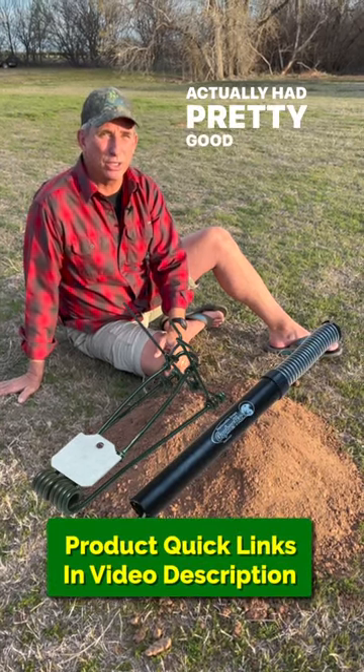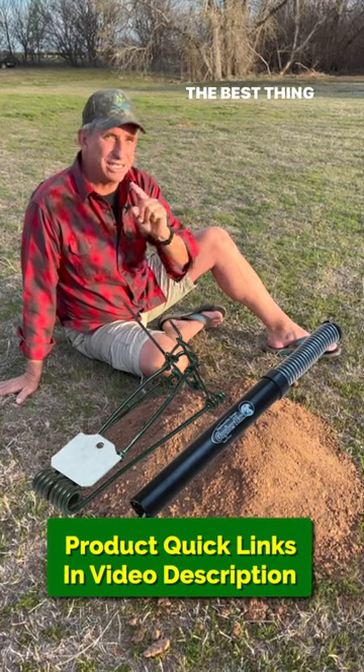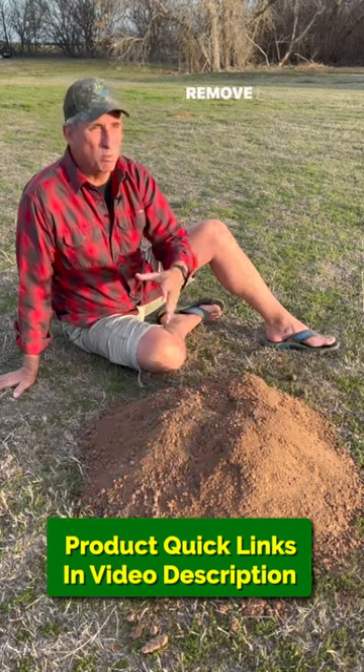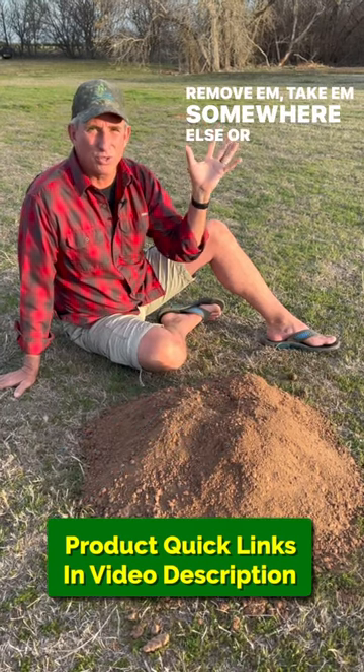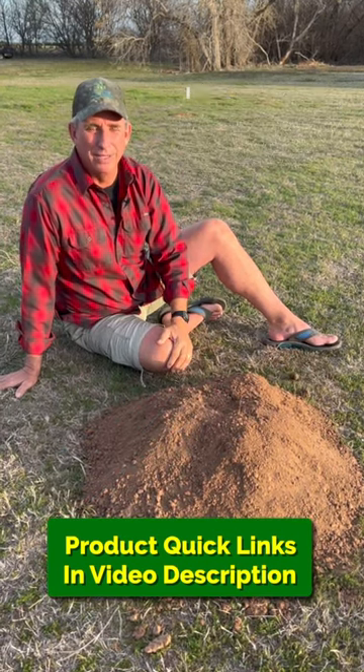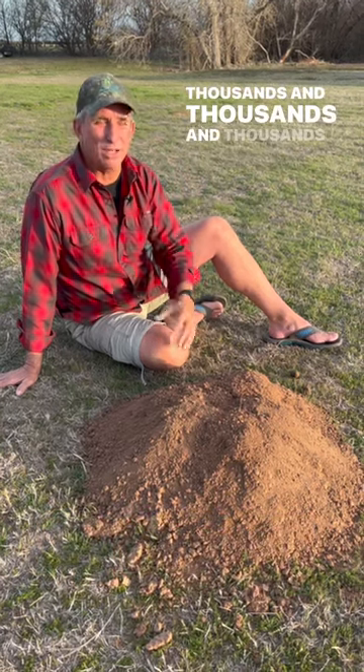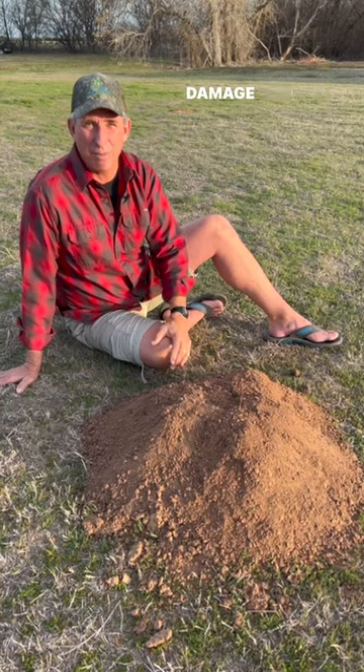The best thing to do is to notice it early and get on it — remove them, take them somewhere else, or do whatever you're going to do with them. I'll tell you what, they can do a lot of damage: thousands and thousands and thousands of dollars of landscape damage.